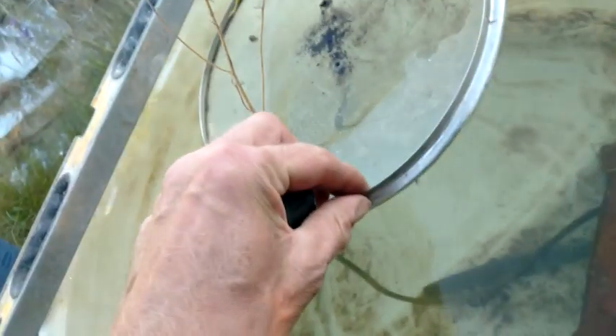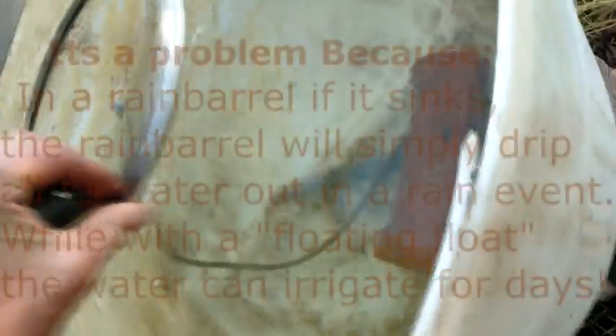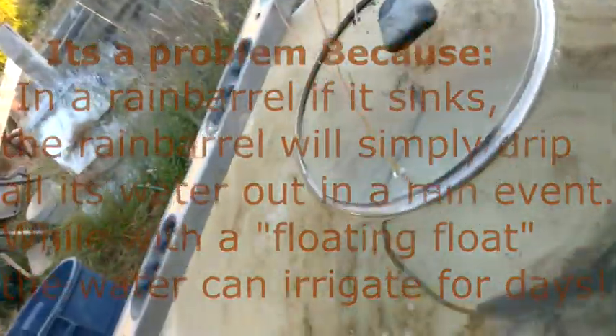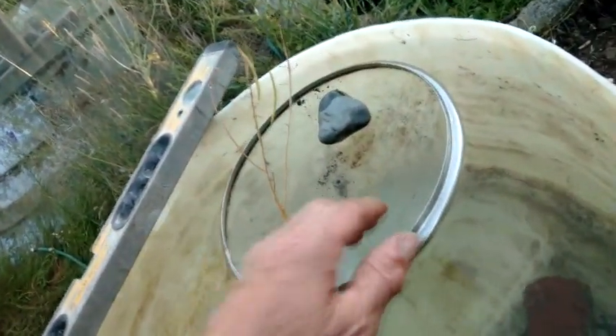Apart from the problem: if it ever sinks and you have it in a big rain barrel, it goes down and it's gone. This can happen when it's near the bottom — it can tip on whatever's down below, tip sideways, and then it's not going to rise again. But if it was lighter than water, a proper float, it would rise again.